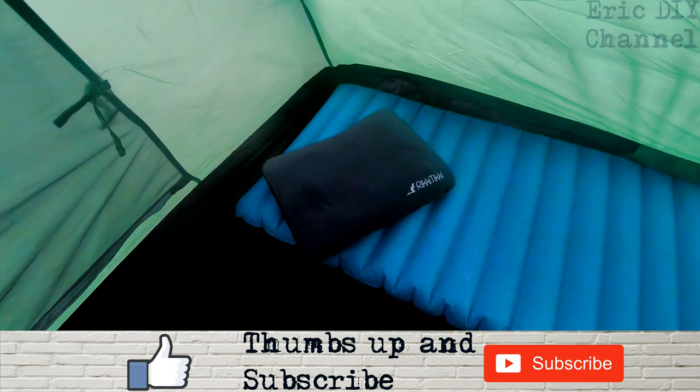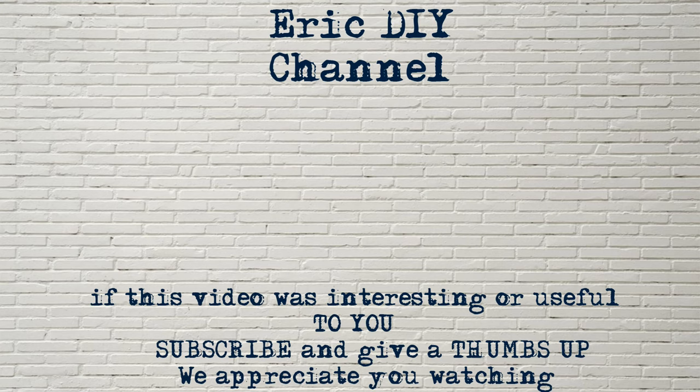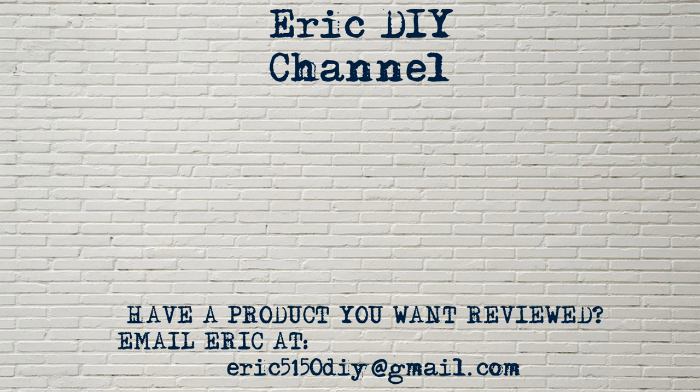Thank you and have a great day. If you found this video useful, please subscribe. If you have a product you'd like reviewed, please contact Eric by emailing him at eric5150diy@gmail.com. Have a great day.